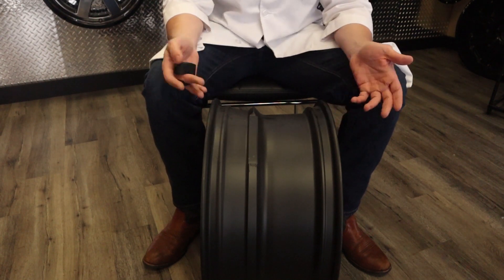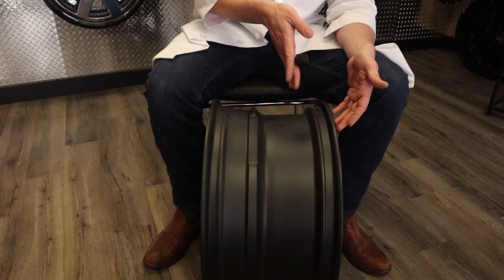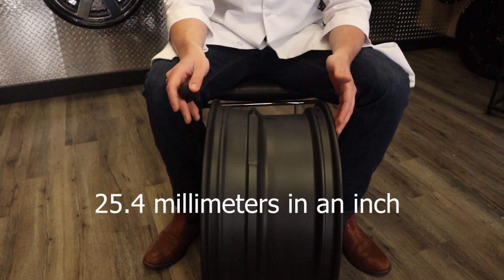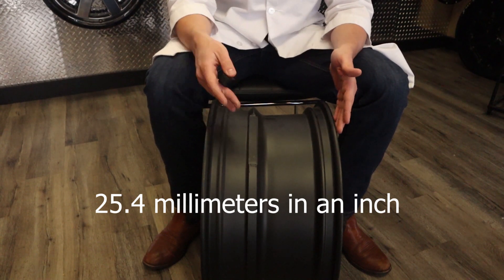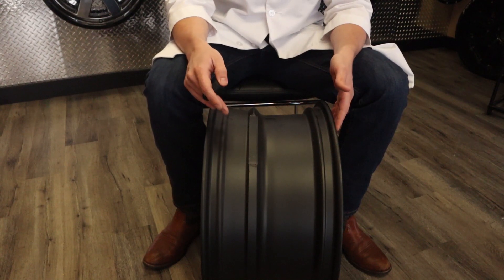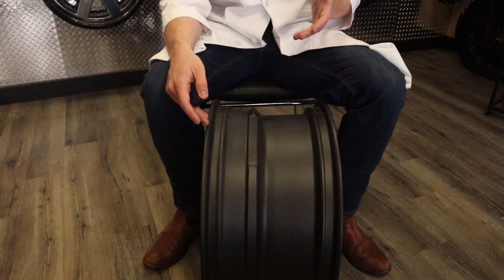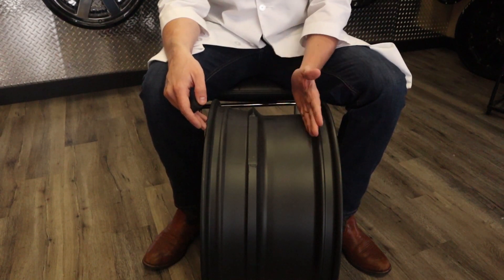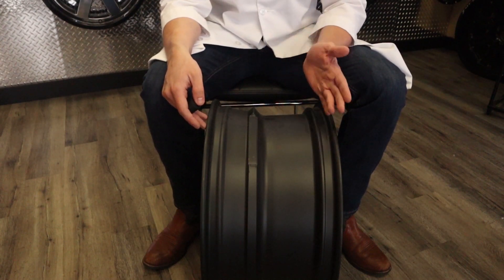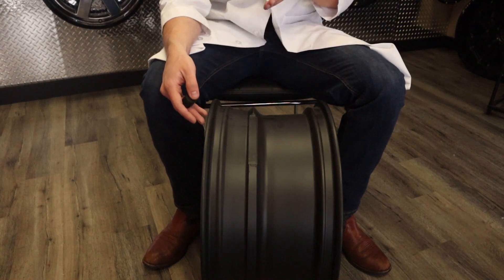Offsets are measured in the metric system — millimeters — and backspacing is measured in the imperial system — inches. When converting these numbers, keep this in mind: 25.4. There are 25.4 millimeters in an inch. A really popular offset for a 10-wide wheel is a minus 18 offset. 18 divided by 25.4 is about seven tenths. So your mounting point is moved inward, decreasing your backspacing by 0.7 inches, making your backspacing on a minus 18 wheel about four and three tenths of an inch.